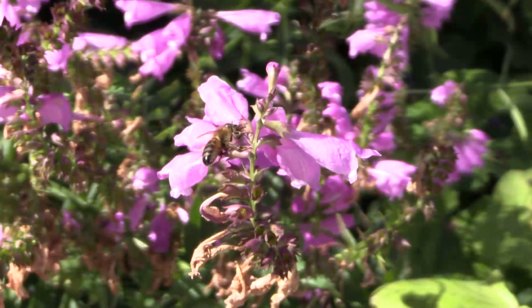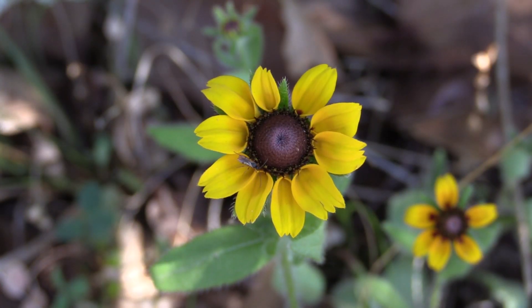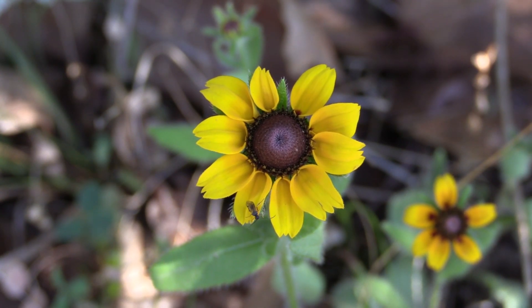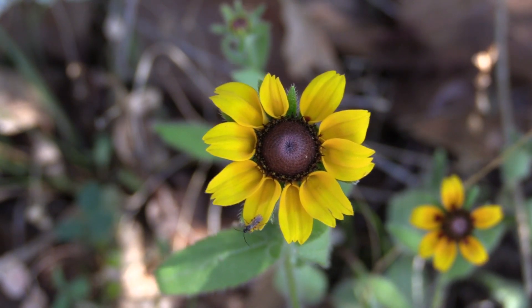Insects are often attracted to flowers because they're a great food source. Many scientists believe that because insects are so connected to flowers, that is one of the reasons why they are so successful, and there are so many different types here on the earth today.